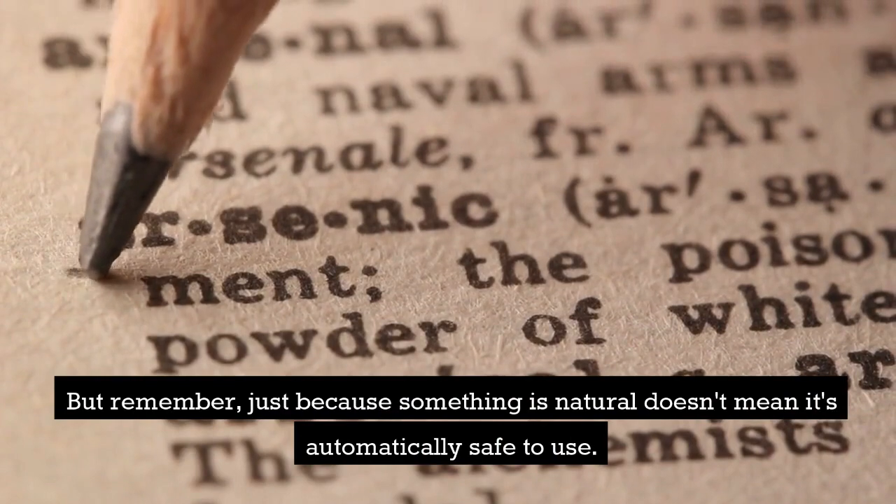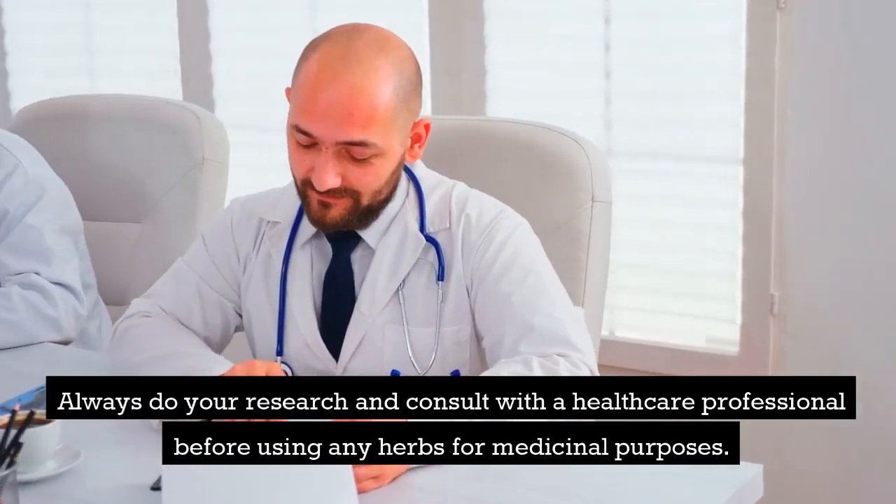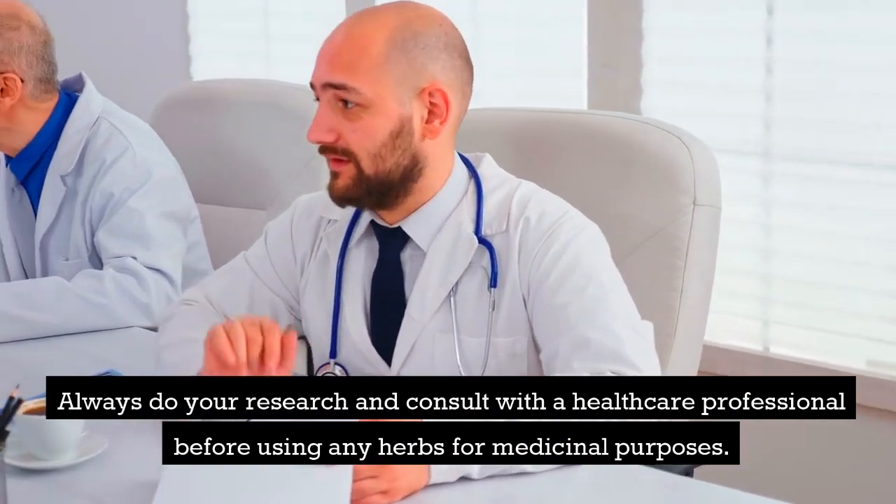But remember, just because something is natural doesn't mean it's automatically safe to use. Always do your research and consult with a healthcare professional before using any herbs for medicinal purposes.